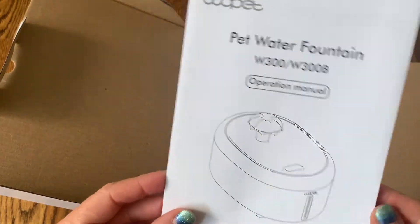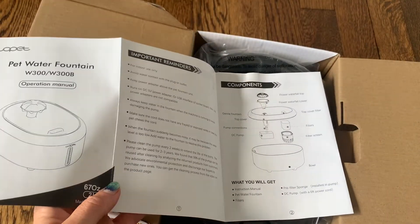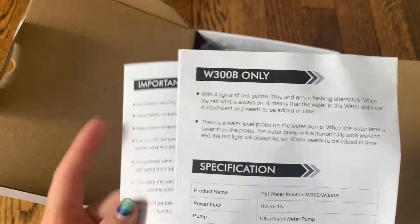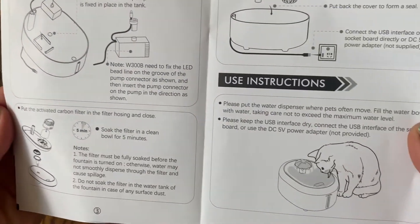It does have an operation manual right on the top and it comes with a nice little cleaning brush inside. It shows you how the pump works and how to take it apart, and it also has all the specifications you might need to know and how to use the water fountain.